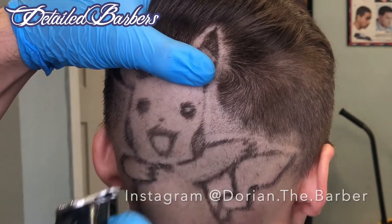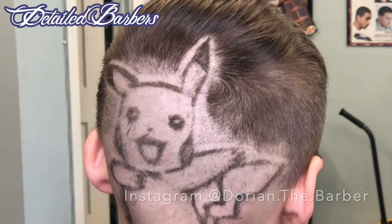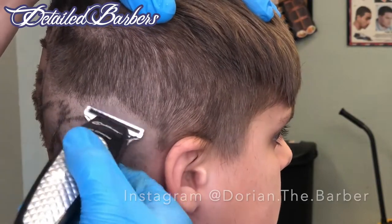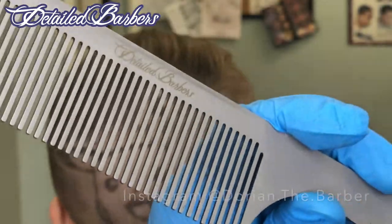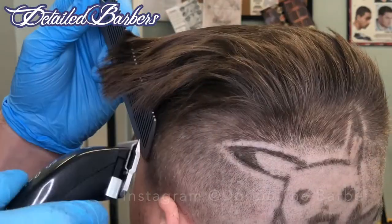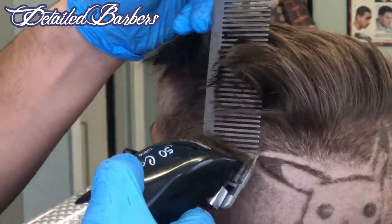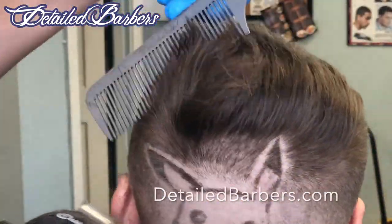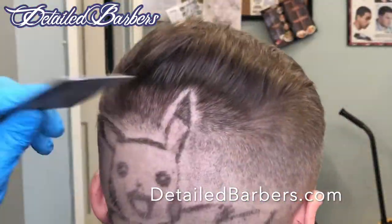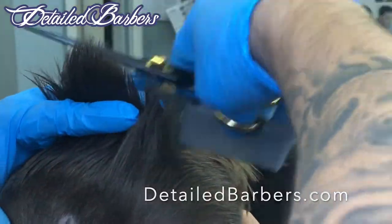Now we're going to go ahead and add those little tiny dots in the eye, because that Pikachu was looking like a demon Pikachu without those little tiny dots in there. Now we're going to go ahead and do the bald fade away from the Pikachu and do a clip-over comb with a stainless steel comb. These are my favorite combs — stainless steel combs are the truth, man. Link to that in the description.